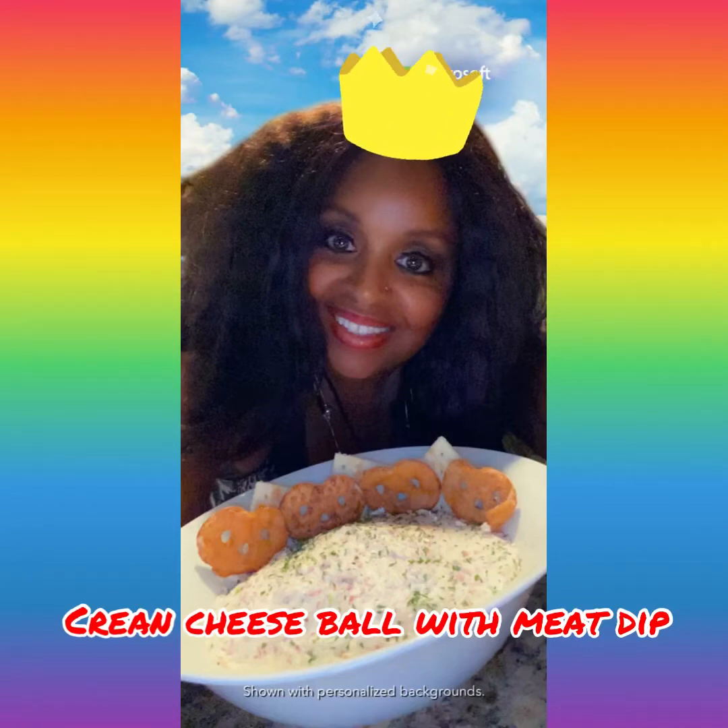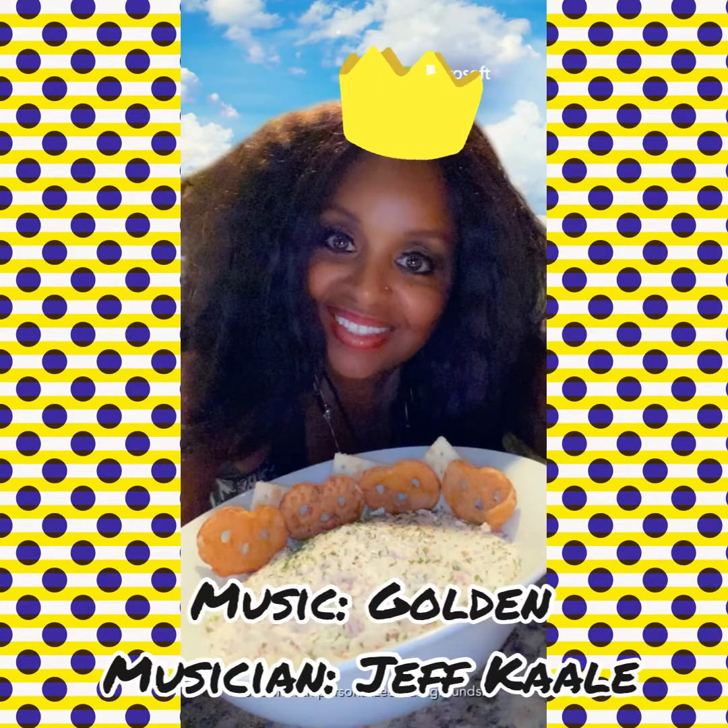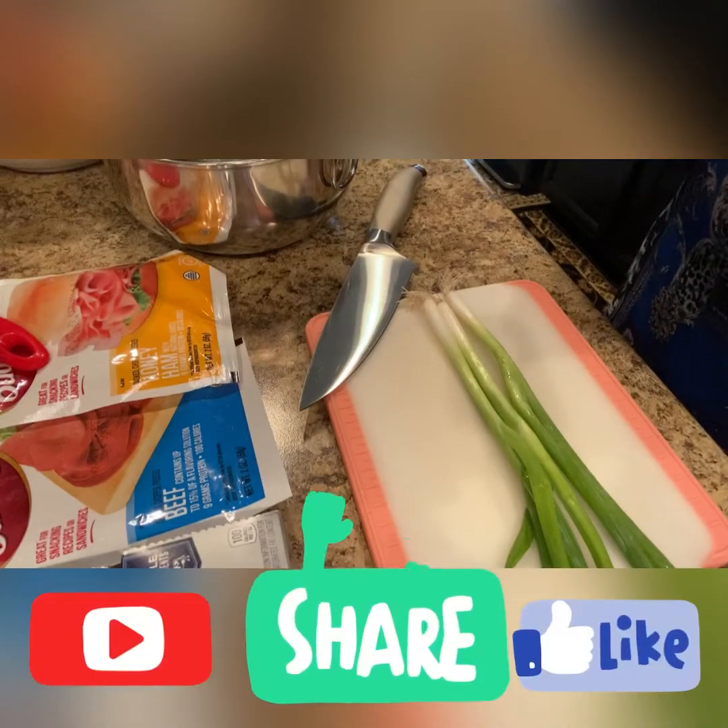Hello everyone, this is Lorraine with another how-to. Today we're making a cream cheese ball with meat dip.